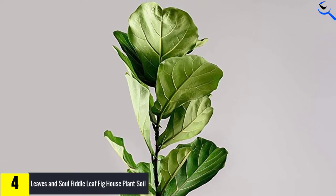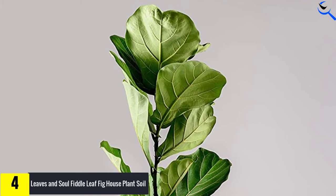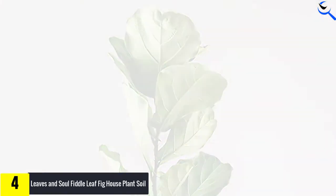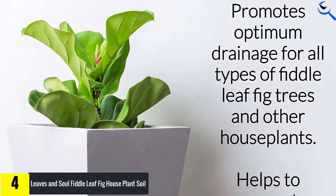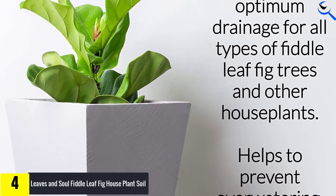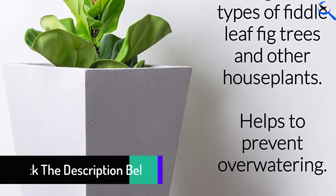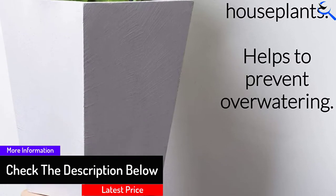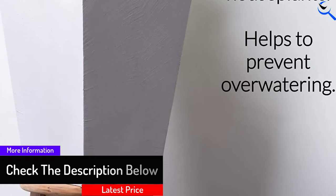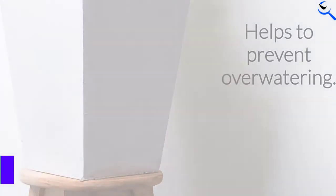Moreover, the peat moss helps add lightness to the mixture while retaining moisture and gradually releasing it. The addition of sand creates stability in the soil. Fiddle leaf figs need a heavy substance to anchor their roots to prevent them from toppling over. This premium blend offers an ideal combination of drainage and aeration to keep fiddle leaf figs healthy and free of disease.